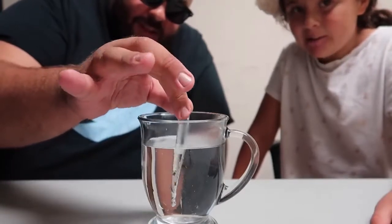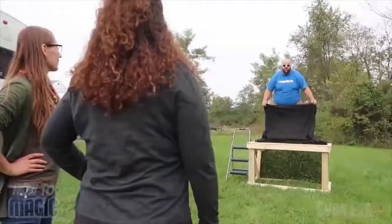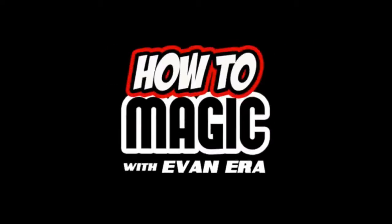Look, it's disappearing. What's good, welcome back to How to Magic. I am your host Evan Era. Today I'm showing you 10 simple magic tricks that you can do at home. You can do it, so if you're ready, hit the thumbs up button and let's go.